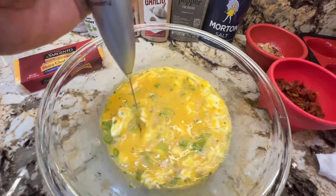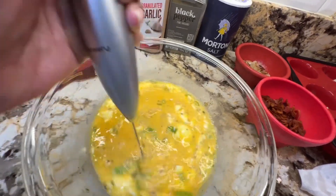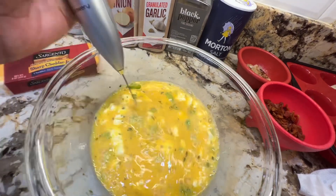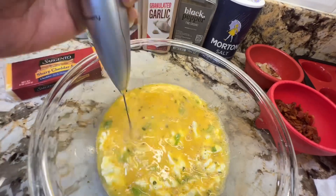I'm going to mix this up. I did add some green onion — I forgot to put in a little green onion. I might top it with some jalapeño peppers, but you'll see that process. I'm going to go ahead and mix this up and then shred my cheese.